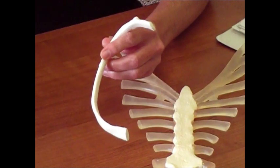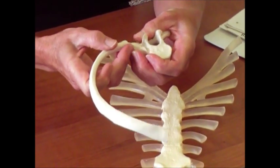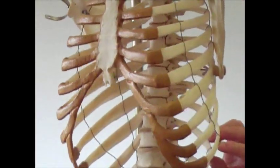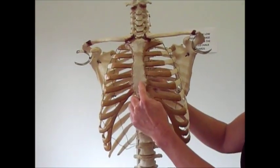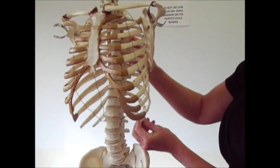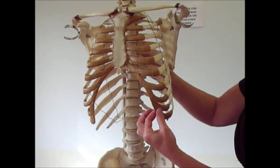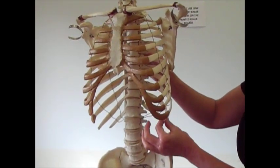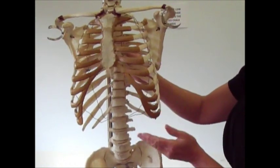Every rib is basically going to be attached to a vertebra in the back. Some of them are going to be attached to the sternum in the front — those are vertebro-sternal ribs. Some of them are attached to cartilage which is attached to other cartilage — those are vertebro-chondral ribs, because chondral means cartilage. And some are just attached to the vertebra — those are simply vertebral ribs. Your book calls these true ribs, false ribs, and floating ribs, but use the proper anatomical terms on tests.